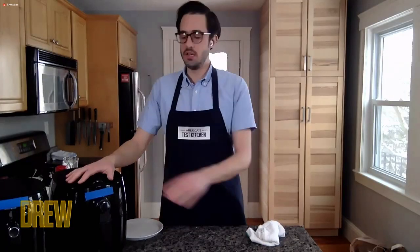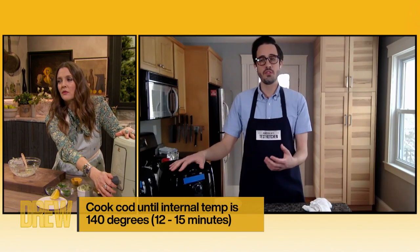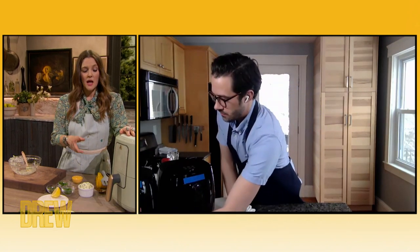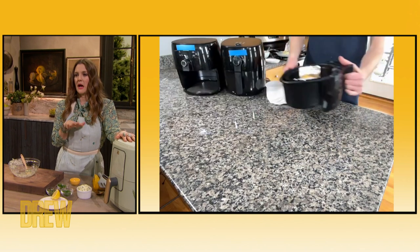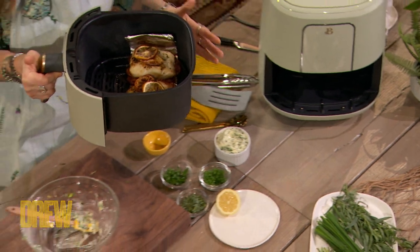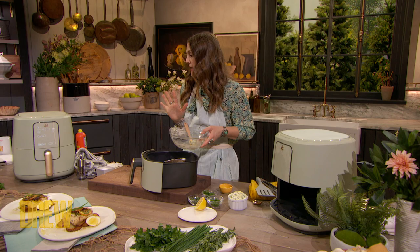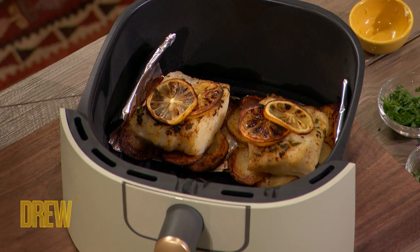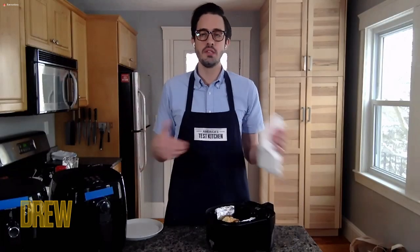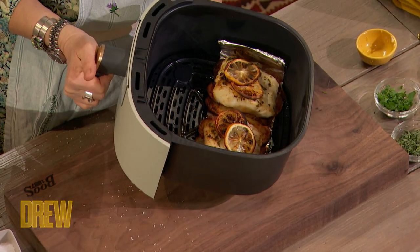This goes in at 400 degrees for about 12 to 15 minutes, and we're going to rotate it halfway through using the foil sling. Quick myth-buster: you don't need to worry about opening your air fryer to rotate — it's totally okay. One of the beautiful things about air fryers is they heat up really, really quickly. You take it out, lose a little heat, but it's a small space and it'll heat right back up, so your cooking times will still be really accurate.